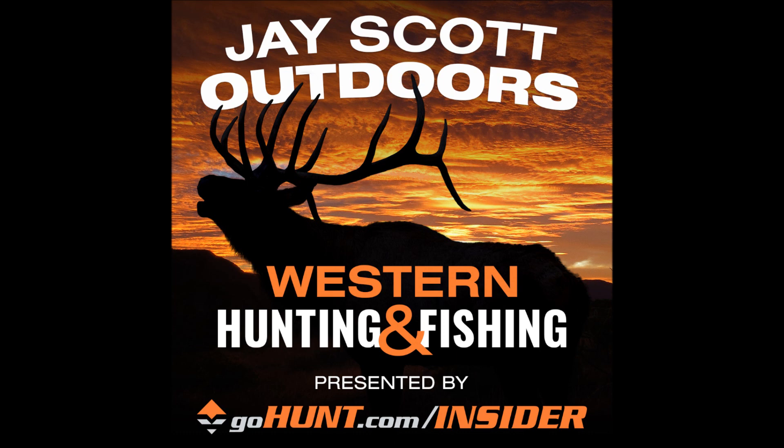A wealth of knowledge and a lot of experience — the listeners are going to get a lot out of hearing what you have to say. I thought I'd go right to the source of someone who's harvested that many elk, because you've literally seen every condition under the sun — every bad shot, every good shot, everything not to do and everything to do. So let's talk about your bow setup and what you've learned over the years that's led you to the bow you're shooting now.